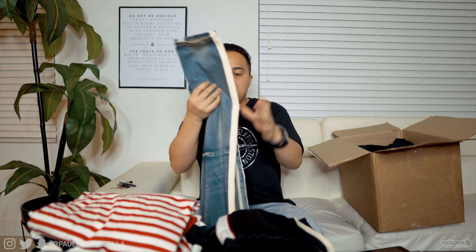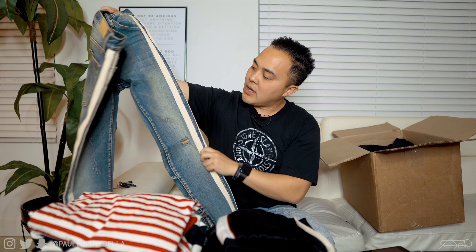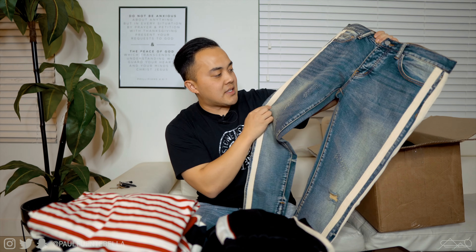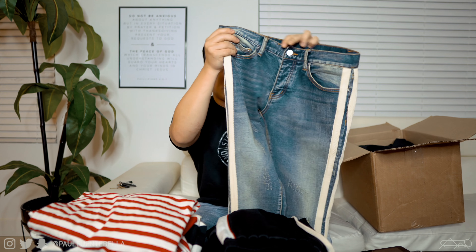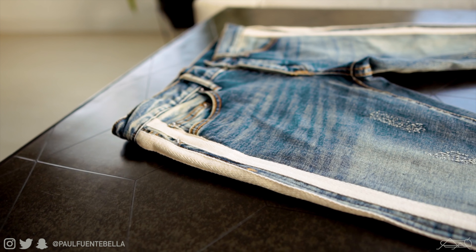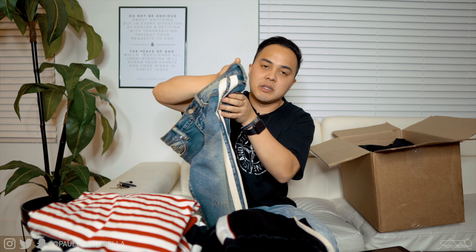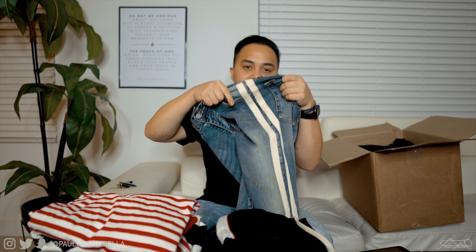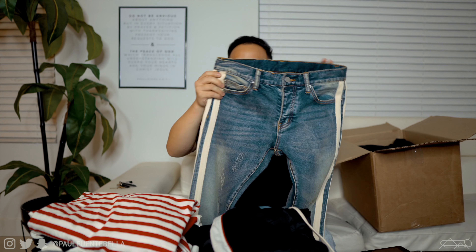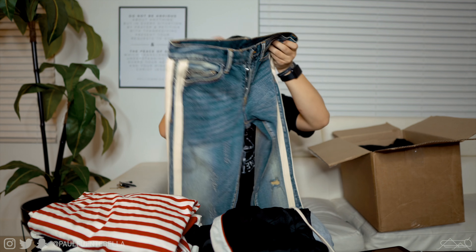It looks like we have a pair of track denim here. We have another stonewashed pair of jeans, but these are different in the sense that there's very mild distressing, and going down the side is more pinstripes but in a canvas material — it's cream. I think this cream canvas material looks really really good against this wash and grain of denim.